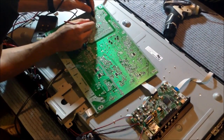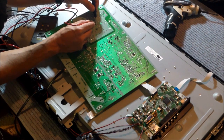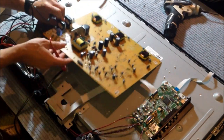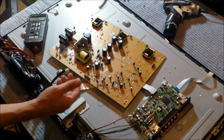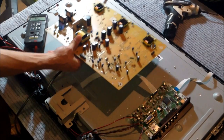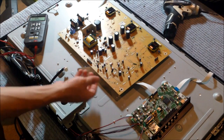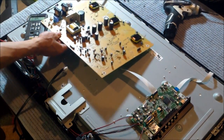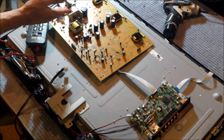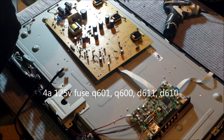Let me check this transistor right here. This is shorted too — I got another shorted transistor. This freaking power supply has a lot of bad parts. I just ordered the board — I'm going to order it from ShopJimmy or Amazon. Probably not eBay; they don't warranty their boards. So you've got to replace the fuse, transistor Q601, Q600, Diode D611, and Diode D610.